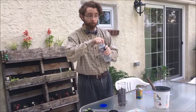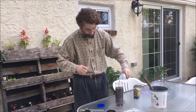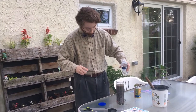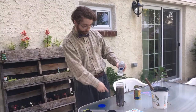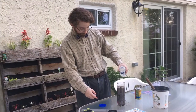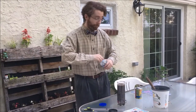We then take our water — again, not tap water, either rainwater, stream water, or purified or distilled water — and we're going to just pour in a little, that way you can allow the water to percolate down. And then top it off.